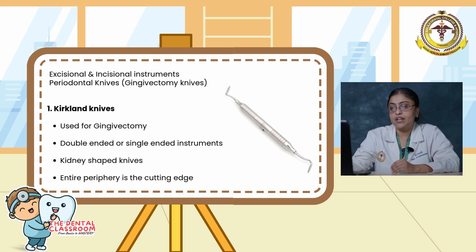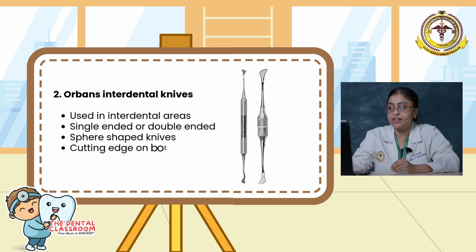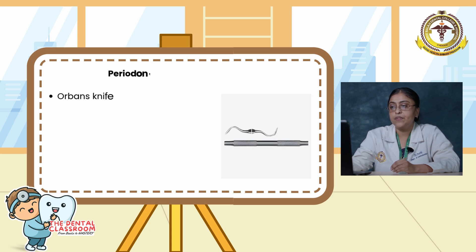Orban's knives are used in the interdental areas. They are single- or double-ended, with a spear-shaped blade and cutting edges on both sides of the blade. The Orban knives are Orban 1 and 2.